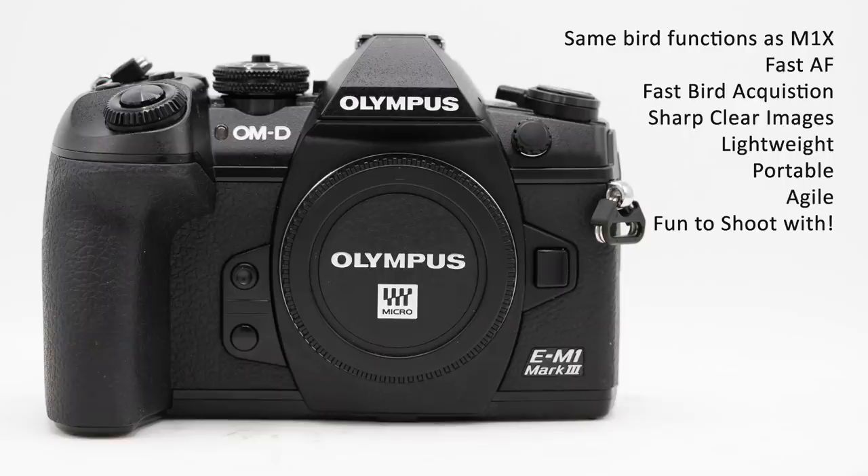This camera is for anybody that wants a lightweight, compact camera to walk around with. It's an improvement over the M1 Mark II, and I think this is a wonderful bird photography camera. You're going to get fast autofocus, be able to acquire birds quickly, and have really good images. It's portable and compact, and I'm looking forward to adding this to my kit so I can have a lightweight camera I can take anywhere.